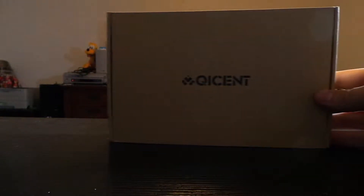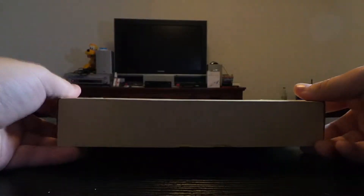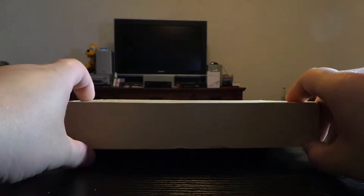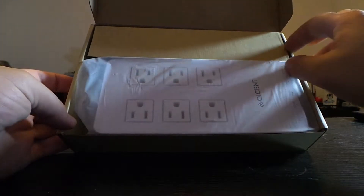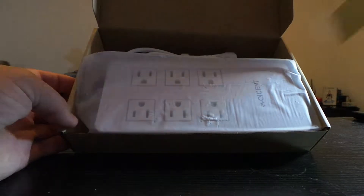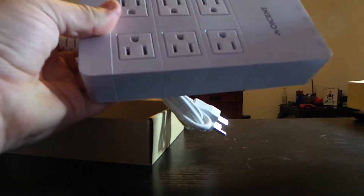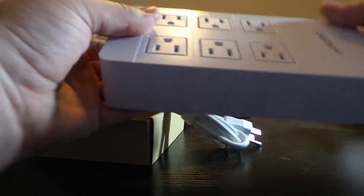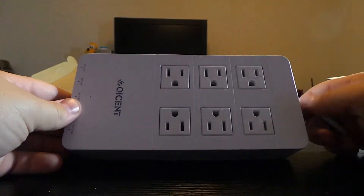So that's not much help, but it is what it is. Let's get started. We got this Qicent — let's open it. We are greeted with the Surge Protector. This also has five USB ports, so you can charge any of your USB devices that can charge by USB.